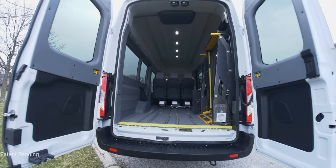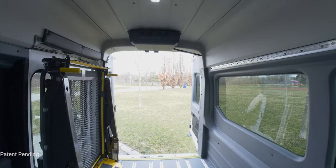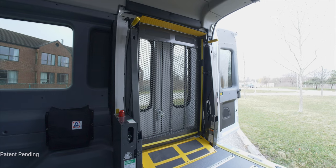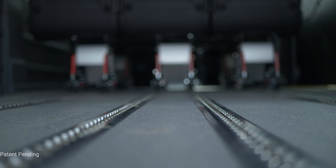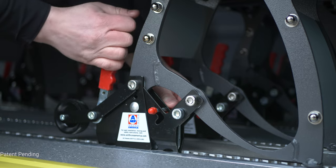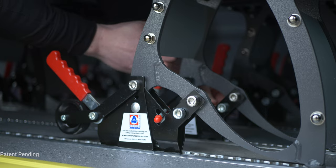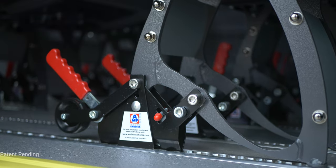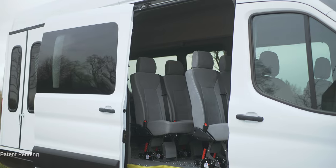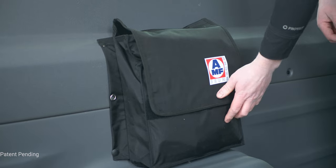The patent-pending T6 conversion features impressive interior space to accommodate a combination of wheelchairs and ambulatory passenger seats. Move Mobility's AutoFloor Flexible Floor System lets operators change seating and wheelchair layouts in minutes. Transit-grade wipe-clean seats are removable and can be set up in an unlimited number of configurations, giving you full flexibility to best serve your riders.